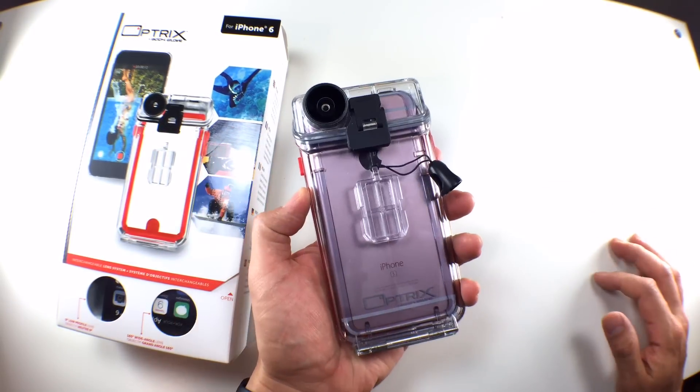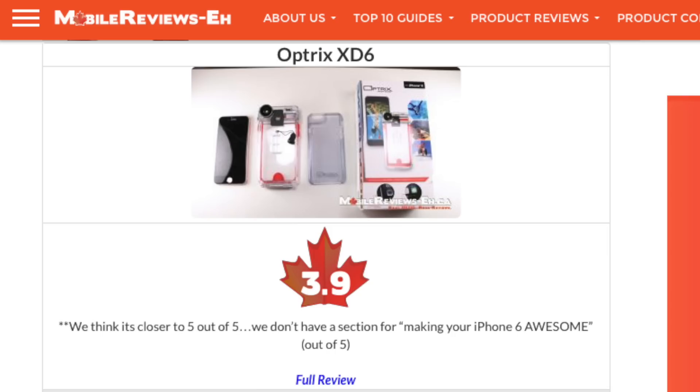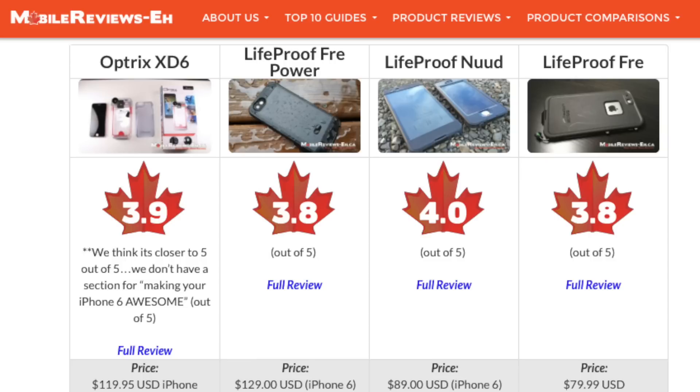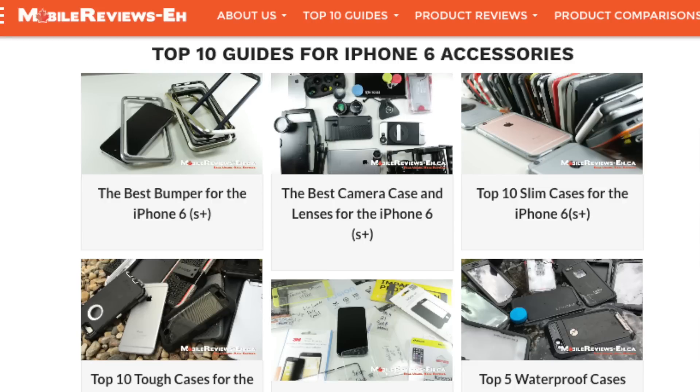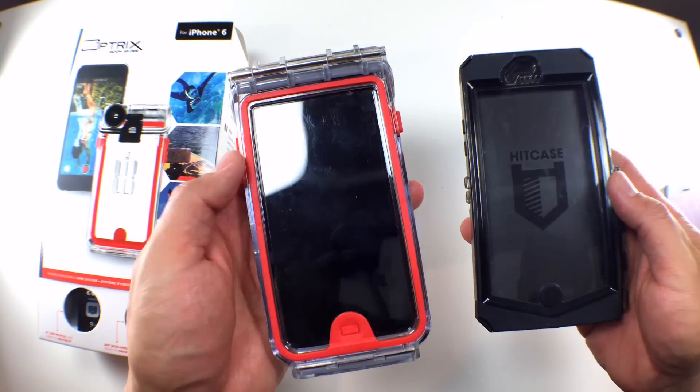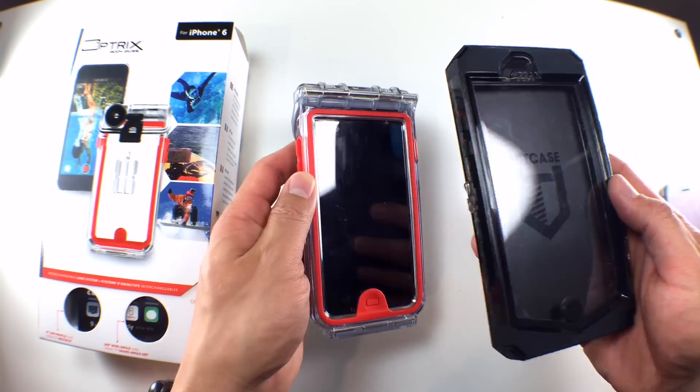For my Body Glove Optrix XT6 review, I've given this waterproof case a score of 3.9 out of 5. It's far better than the HitCase Pro in terms of the actual case, and as a waterproof case it's a magnitude better than any of the waterproof cases that LifeProof puts out. If you want to see how the XT6 fares against other cases, check out my top 5 list for waterproof iPhone 6 cases — links are in the description below. I'll also do a quick comparison between the XT6 and the HitCase Pro at the end of this video.